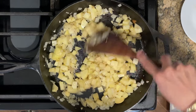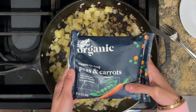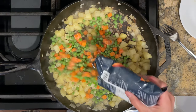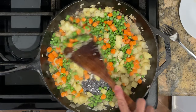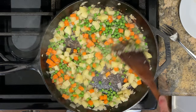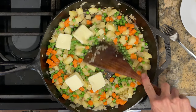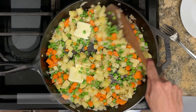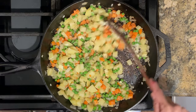After five minutes, it's time to add in the frozen veggies. I'm using peas and carrots today, but you could use mixed vegetables or fresh vegetables if you prefer. I've also added four tablespoons of butter and I'm stirring until the butter has completely melted.